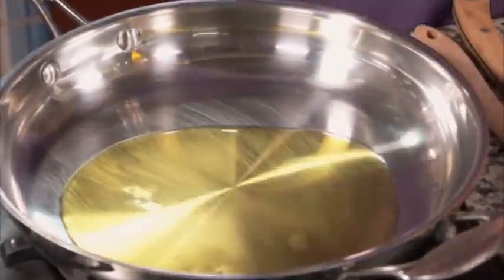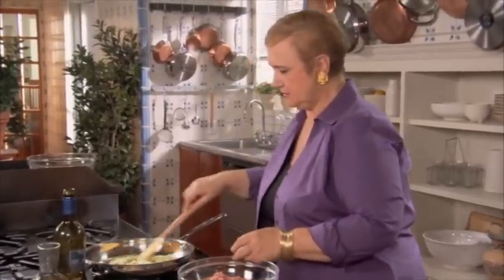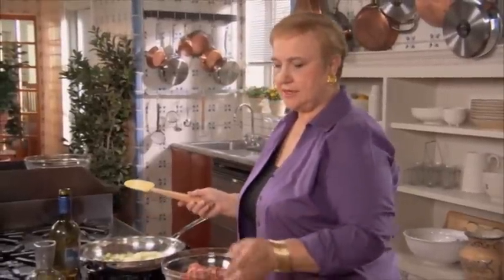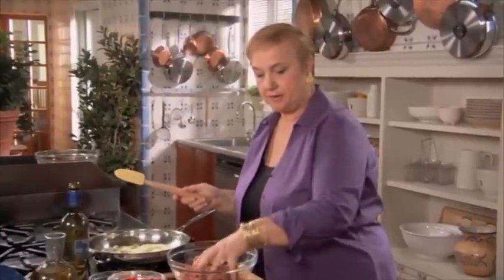The stuffing has a little bit of olive oil, a little bit of onion. Of course, we begin with the onion to give it some flavor. Let that wilt a little bit. And in this stuffing, I use the chopped beef.